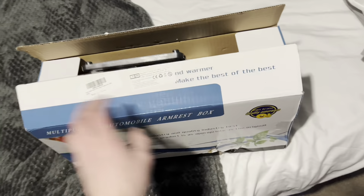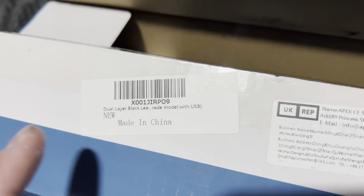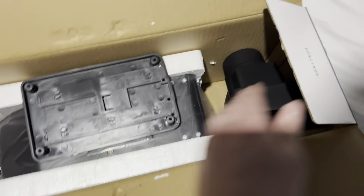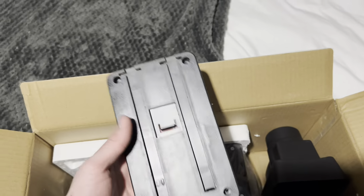Welcome back to another video. Today we are unboxing and installing this multi-purpose automobile armrest box. This is for a Corolla — it fits 2006 to 2014, and probably some newer years as well. That's what it says on the Amazon website. It's in black and it's the upgraded model with USB, which not a lot of these come with.